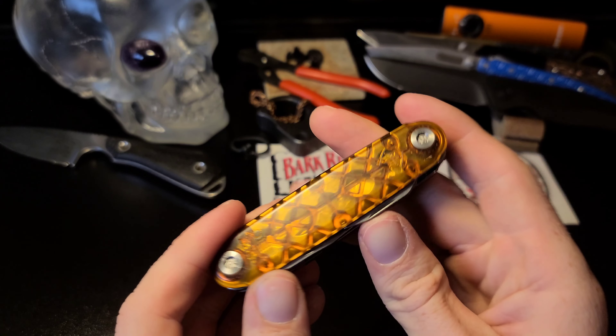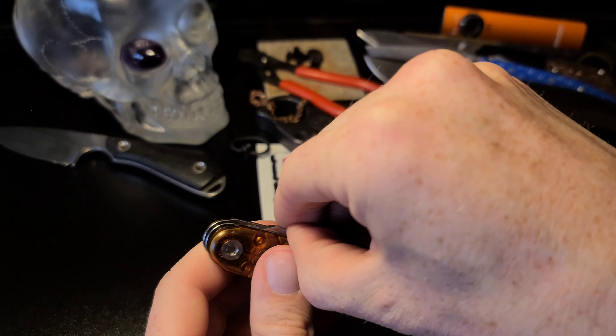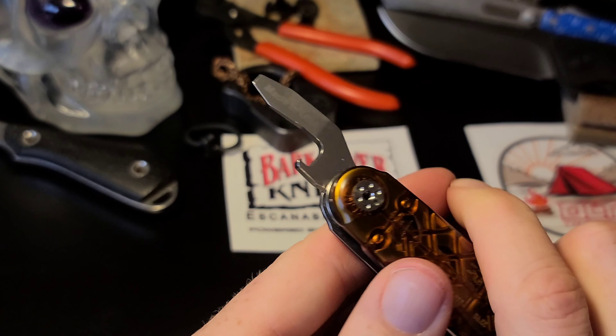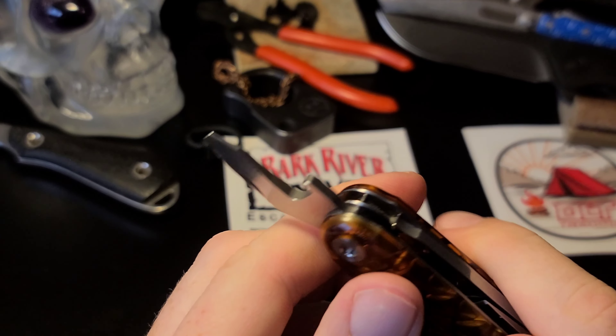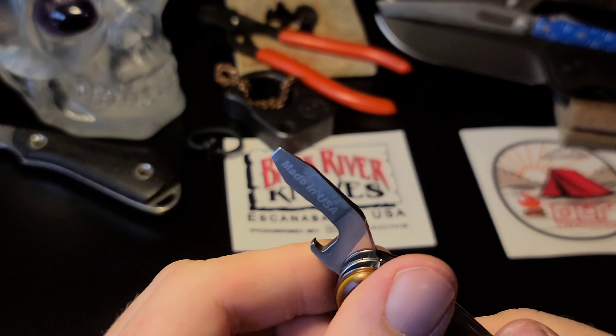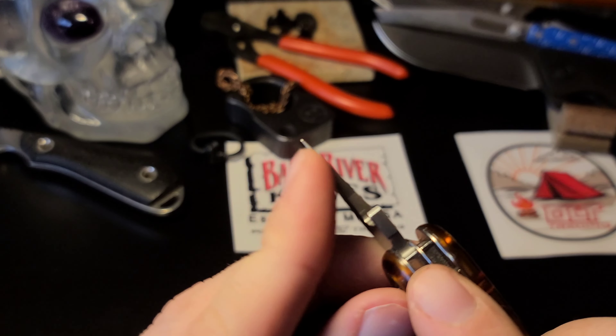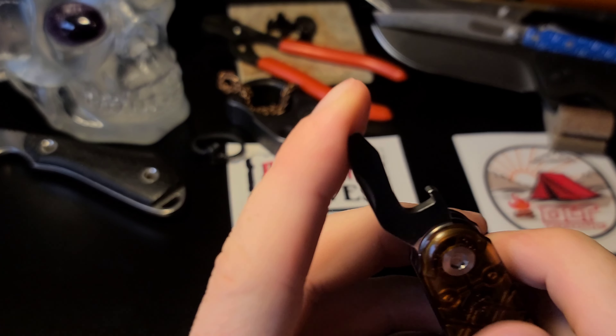This tool opens this way. There's a bottle opener, of course — got to have a bottle opener — also with a little pry thing. And there's a flathead screwdriver, obviously.